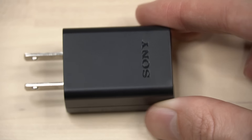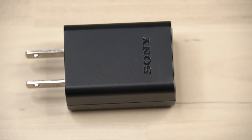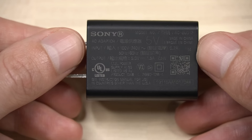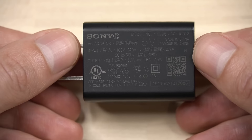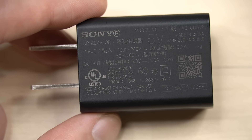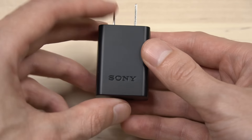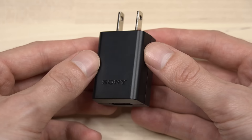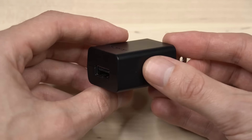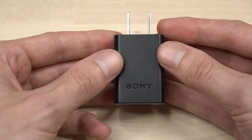Secondly, choose the right wall adapter for your PlayStation controller. I recommend looking at the power brick itself — it should say 5V or 5 volts. For amps, you want to look for 1.5 amps or greater. The one I use is actually an official Sony wall adapter, and if you'd like to pick one up I will have an affiliate link in the description box below where you can purchase it from Amazon.